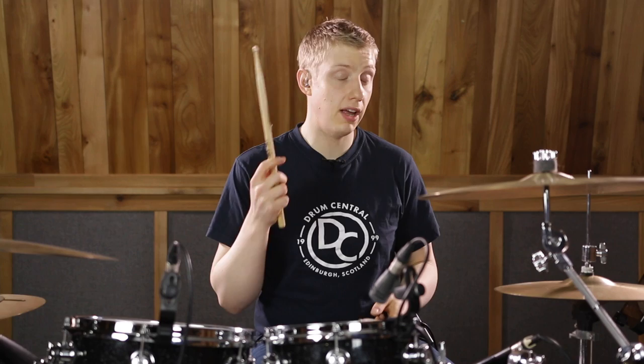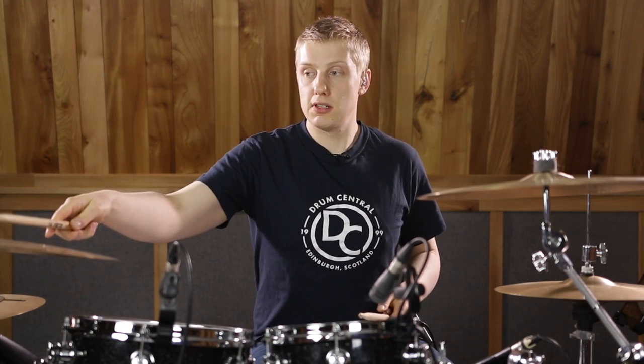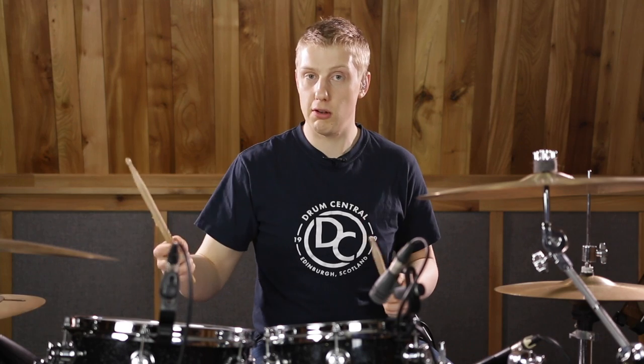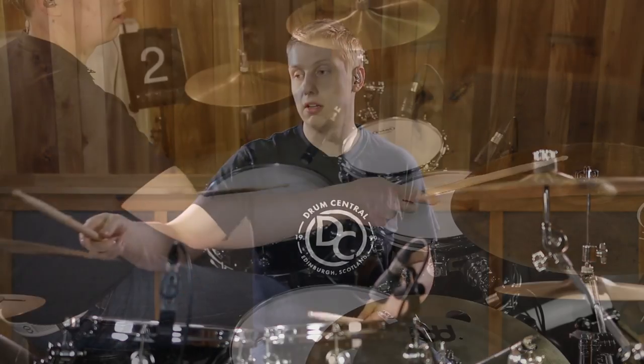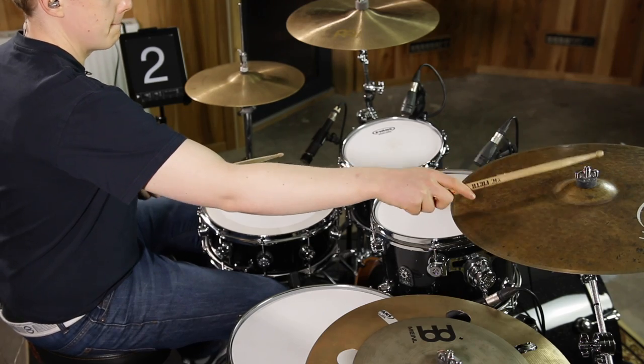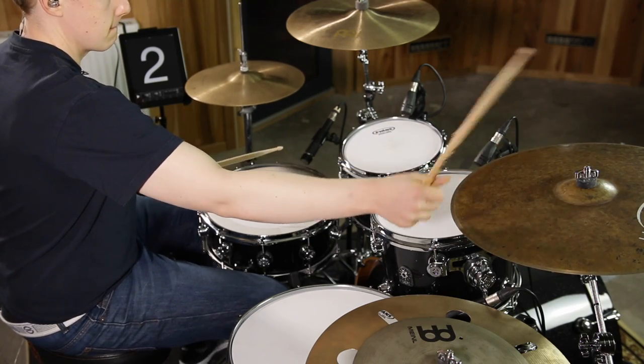We then play the 'trip' of every beat on the bell of the right cymbal, but you could use a cowbell or the rim — sounds quite nice. This creates quite an unusual offbeat kind of rhythm and it's quite a coordination challenge, so make sure that you count out loud. The right hand goes on the 'trip' of every beat while our feet are playing on the one, two, three, and four. Together that sounds like this. Simple so far.